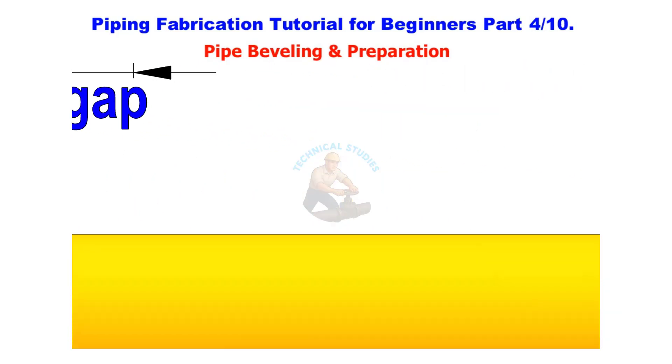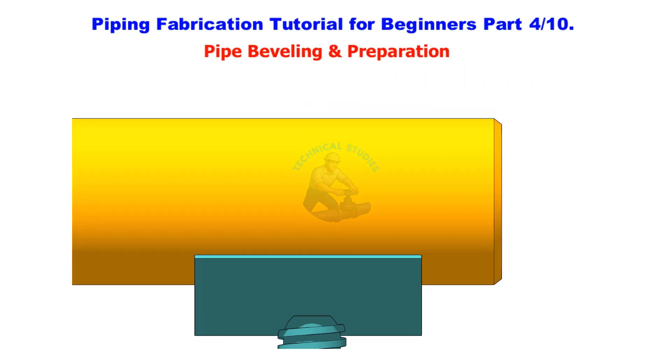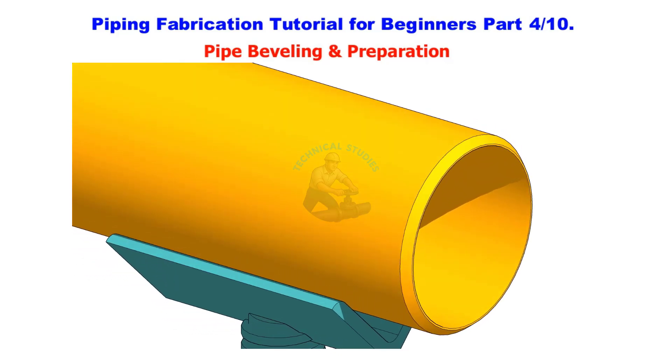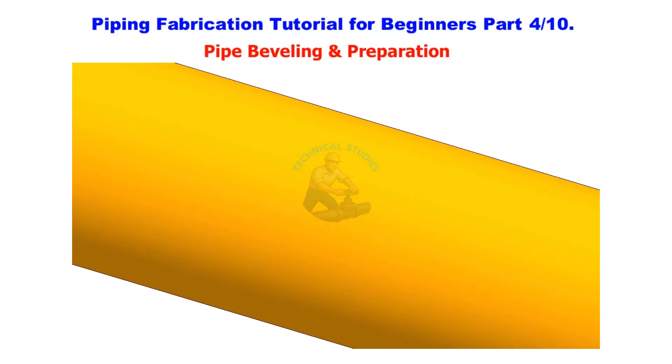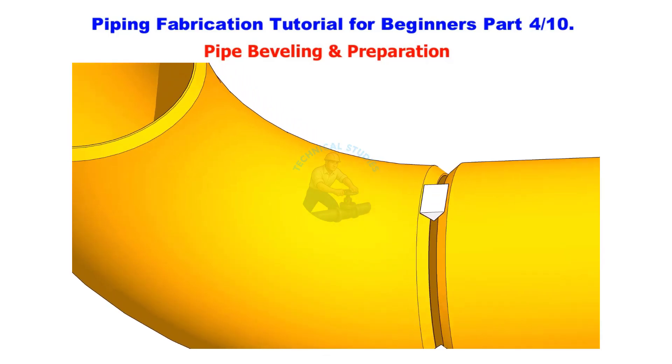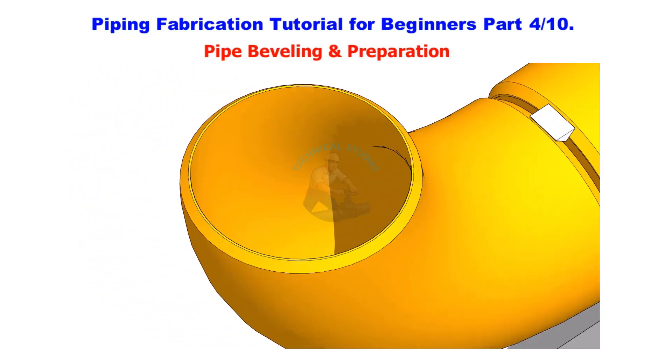Bevelling looks like a small thing, but it directly affects weld penetration, alignment, and even radiography results. By the end of this video, you'll understand bevel types, bevel angles, preparation methods, and inspection points used in real fabrication shops.